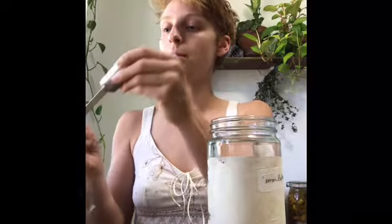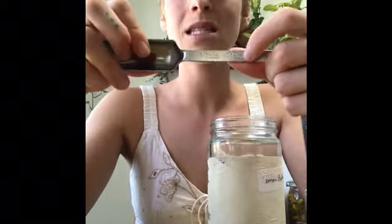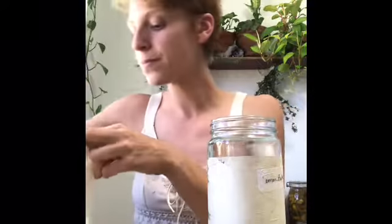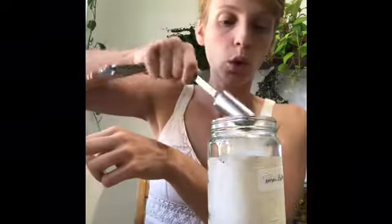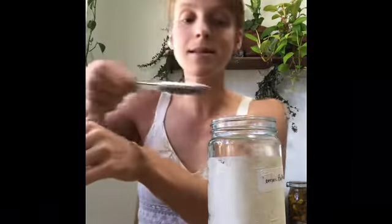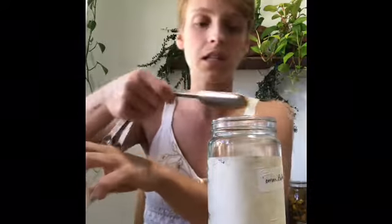Next you're going to need half the jar volume in water. Since I've got a two-liter jar, I'm getting one liter of warm water — warm water helps dissolve your salt better. Grab your tablespoon — TBSP, the biggest one you've got — and do four tablespoons of salt for two liters. I'm using sea salt, which is important. Don't use iodized table salt; it's a very processed salt and not something we want to be ingesting.